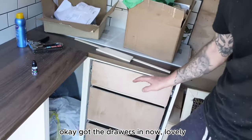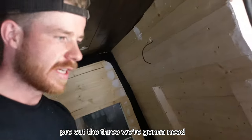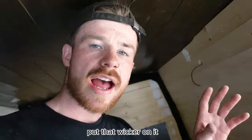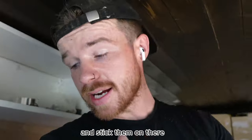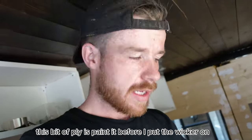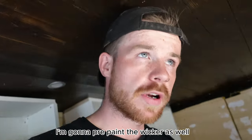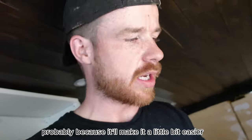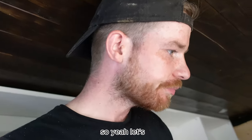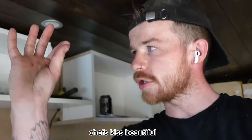Got the drawers in now. What we're going to do now is start decorating the fronts of them. I already have pre-cut the three we're going to need, and we're going to put a frame around them, put that wicker on it, and then let it dry and stick them on there. What I'm going to do with this bit of ply is paint it before I put the wicker on and probably pre-paint the wicker as well, because it'll make it a little bit easier. Then we'll cut in the frames and it should look chef's kiss beautiful.